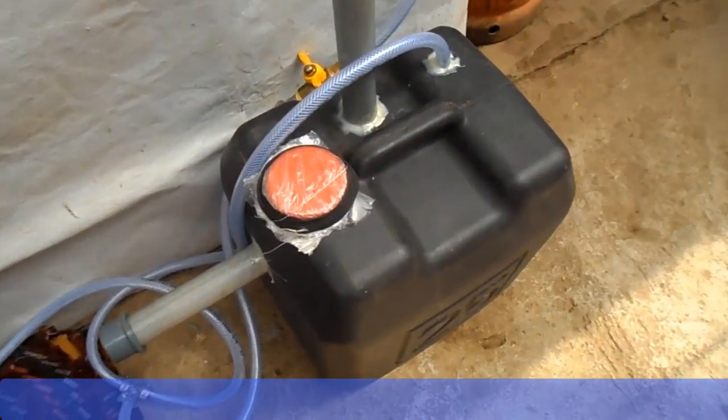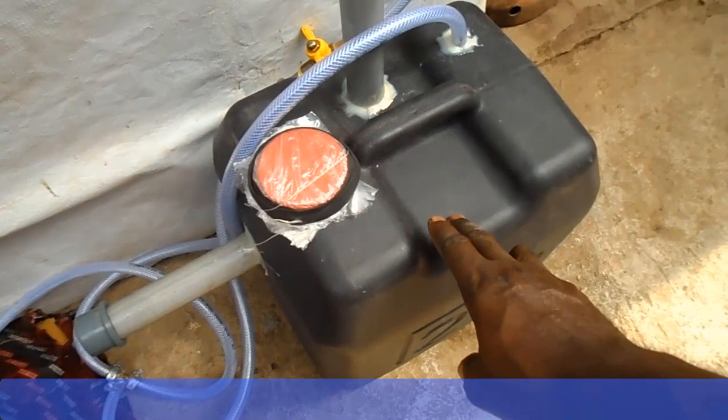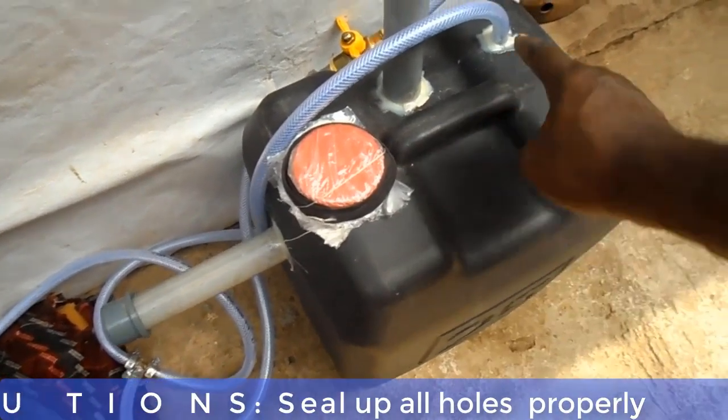And now, ladies and gentlemen, your biodigester is ready. Now let's go over the precautions you will take in the construction process.